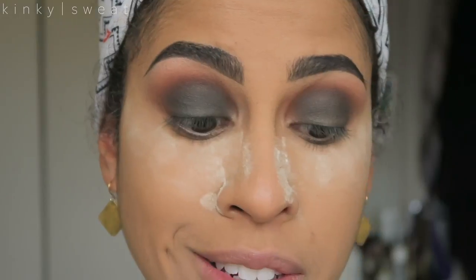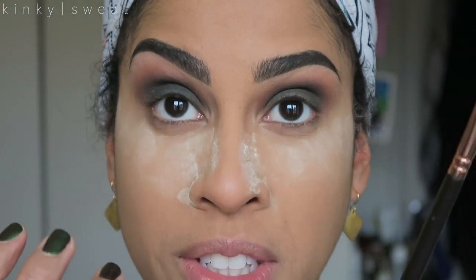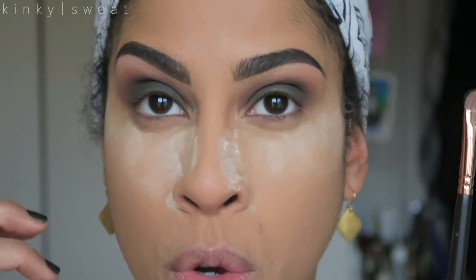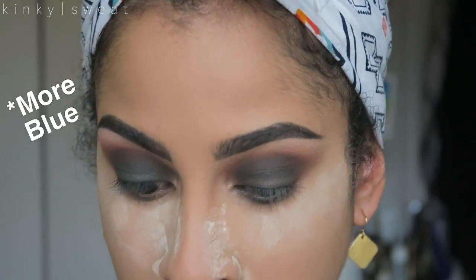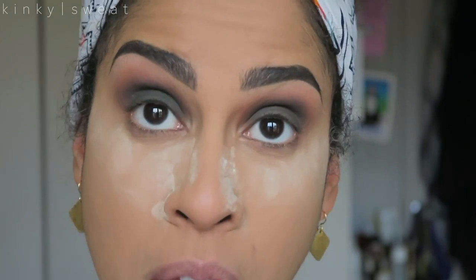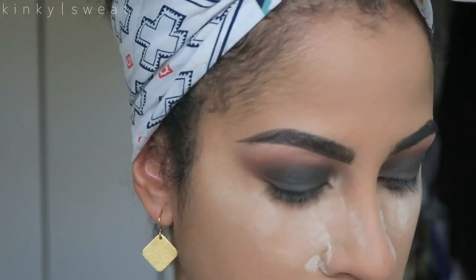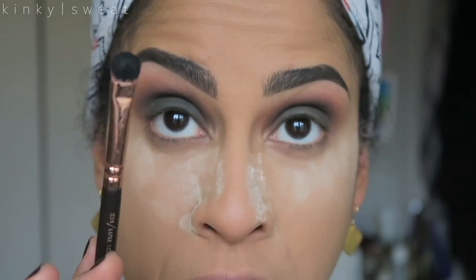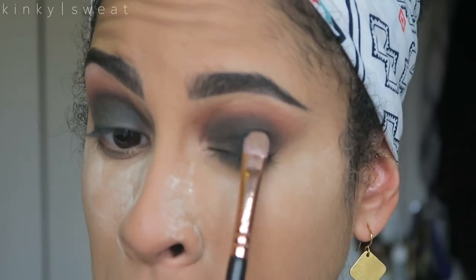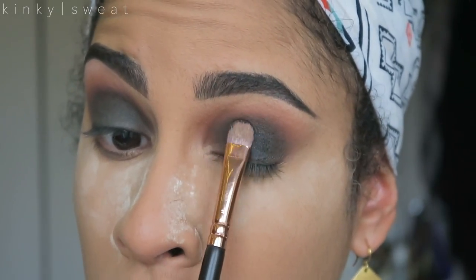This shade right here is gorgeous. Putting it all over the lid. And the reason why I applied the matte green shade first was so this shade had something to hold itself against. It will turn up green, saturated, in that deep color that you see it appear in the pan. We want it the same way on our lids. Hitting it with some setting spray — this is Zimorphi setting spray. Zoeva 234. Patting carefully over the lid.